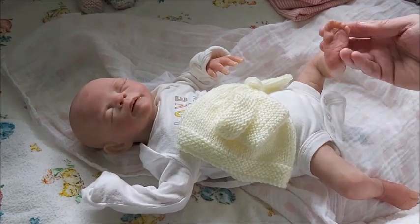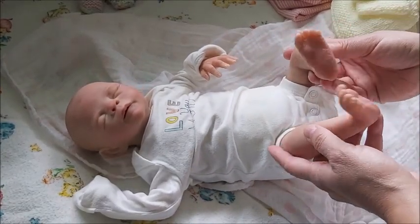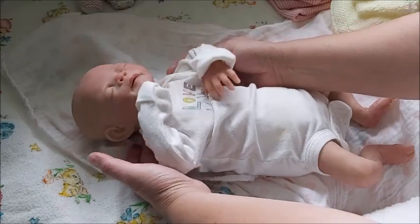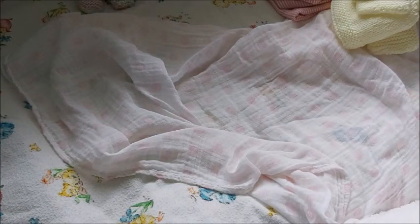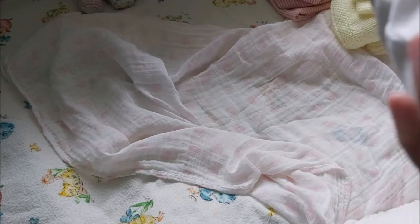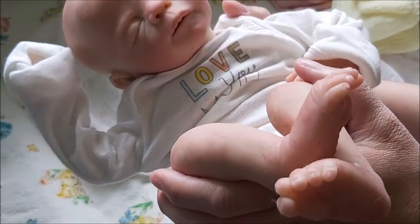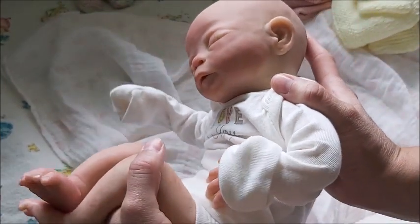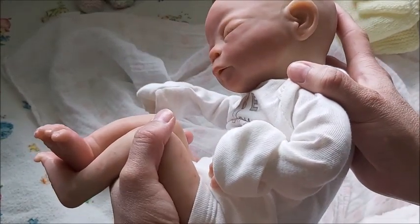Look at her little feet — still painted very well. She is a partial silicone, so she does have a cloth body. Oh she is so cute — oh my goodness, look at that profile. A true preemie.